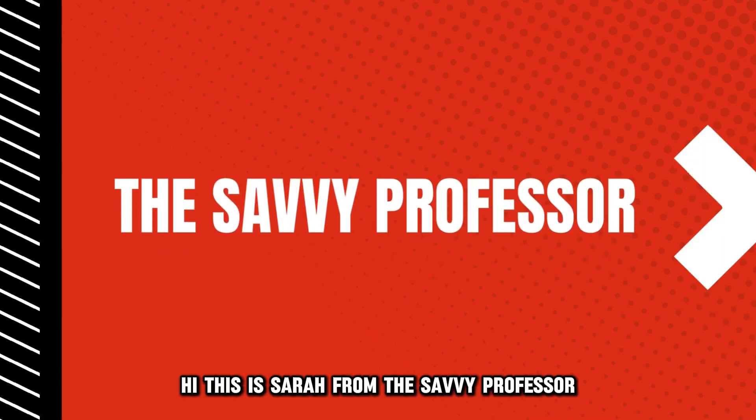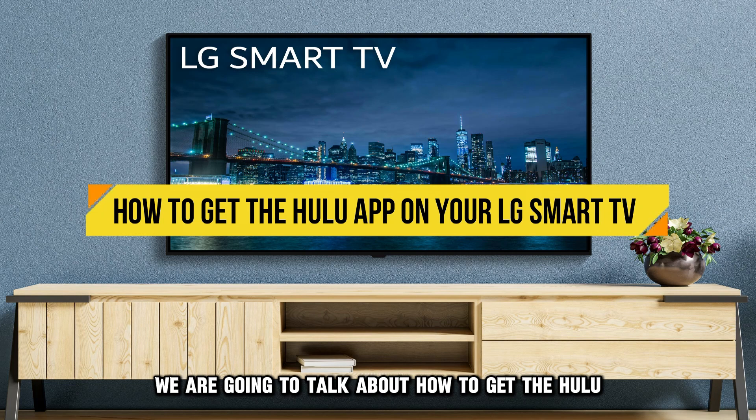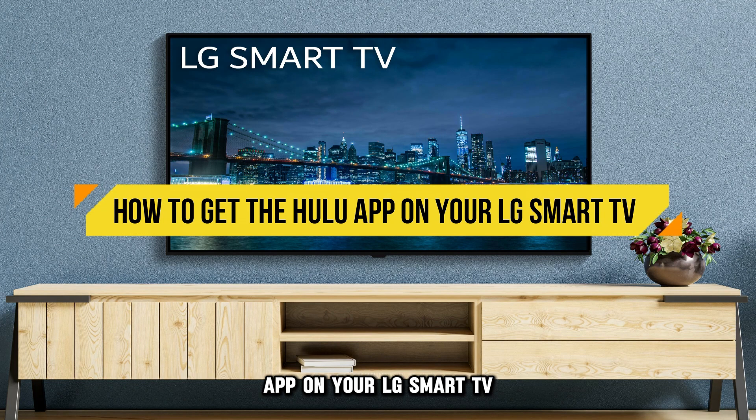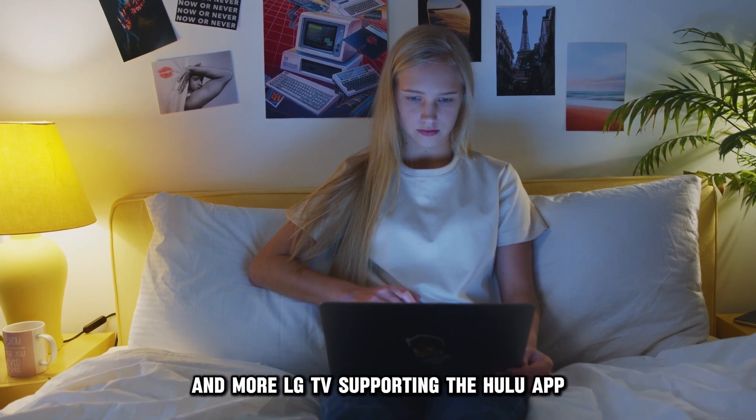Hi, this is Sarah from The Savvy Professor, and in today's video we're going to talk about how to get the Hulu app on your LG Smart TV. Watch the video until the end to learn how to do this and more.